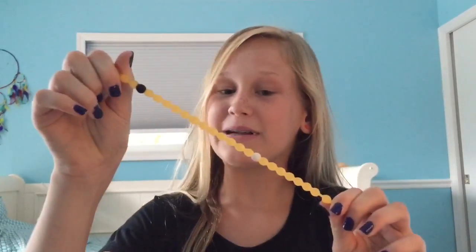Hey guys, it's Caitlin and today I'm going to be cutting open my loci bracelet to see if there's actually any dirt, mud, or water in these little loci's. So let's get started.